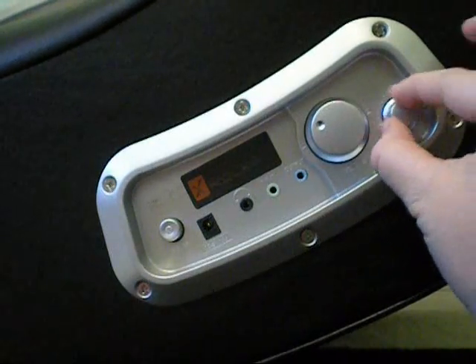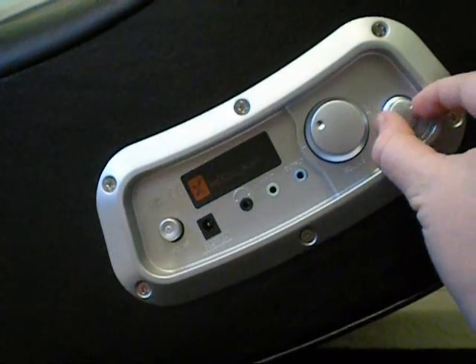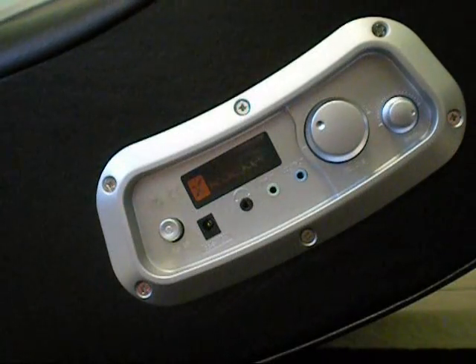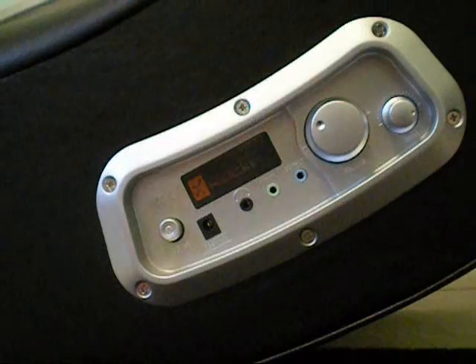It also has a small subwoofer in the back. If you turn it up all the way it is okay but it's not great, though it's definitely acceptable for this chair. Here's the view of the subwoofer — it has a port to make the sound a little better. It's not great, like I said.